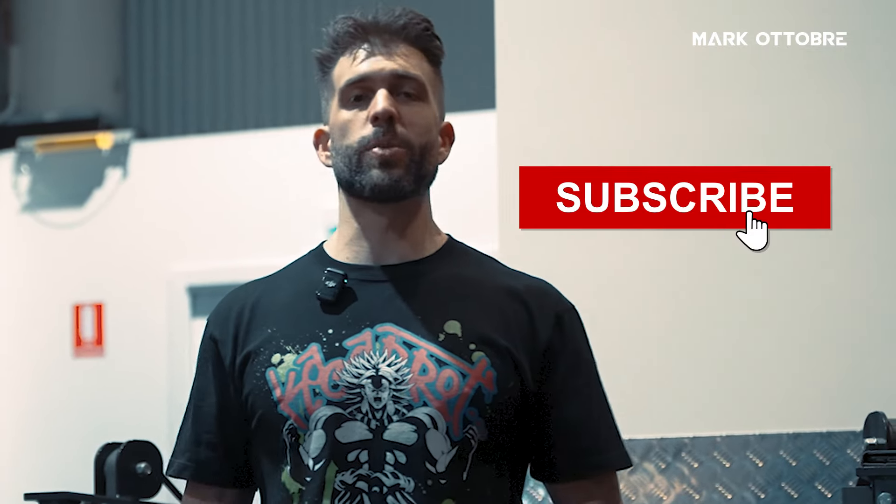If you want more great tips and ways to do exercises and great videos in general, consider subscribing to our channel. Want more videos to learn how to build your superhuman? Click here or here.